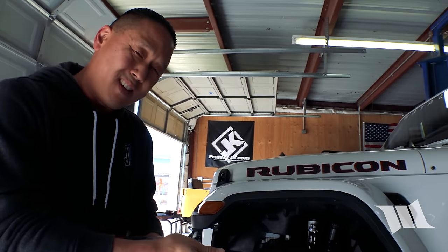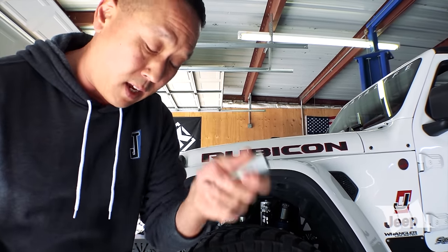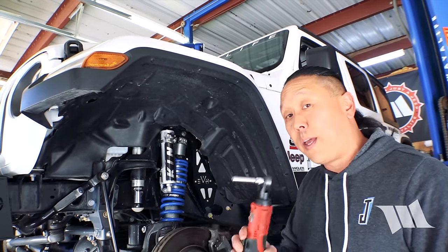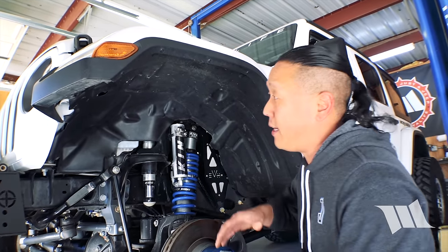We've got Gorilla nuts — these spline nuts that came with the wheels we have on now — so I'm going to use a key for that. Now that I've got the wheel removed, I'm going to go ahead and use a 10mm socket and remove four bolts underneath the fender securing it to the body.